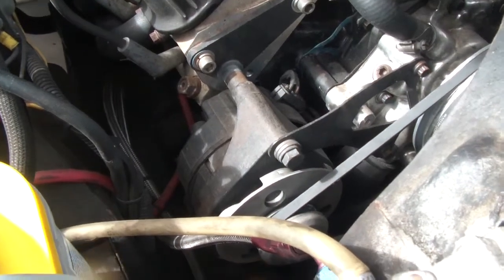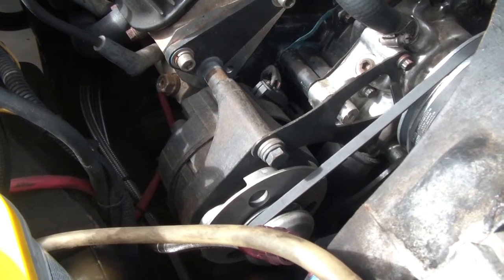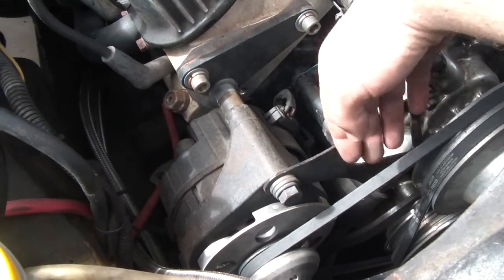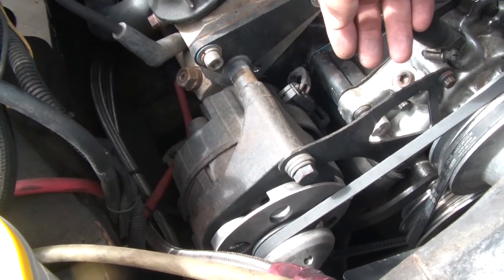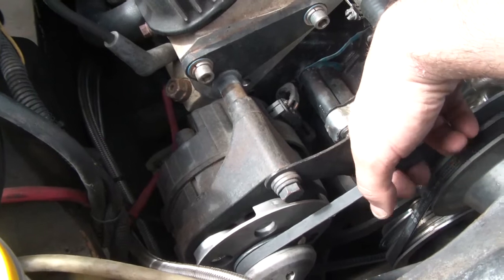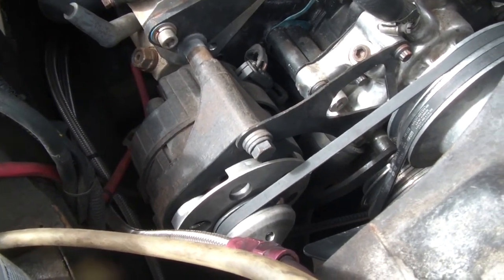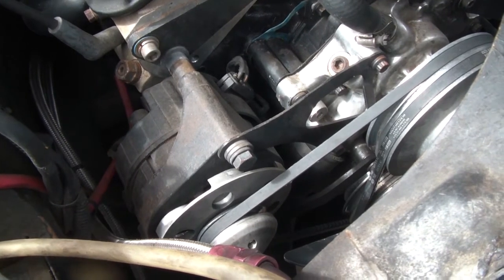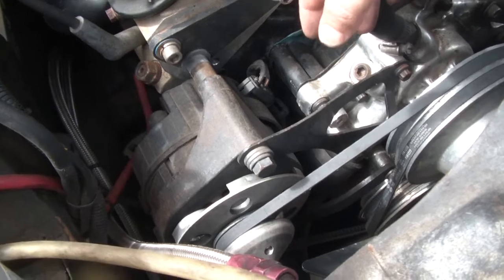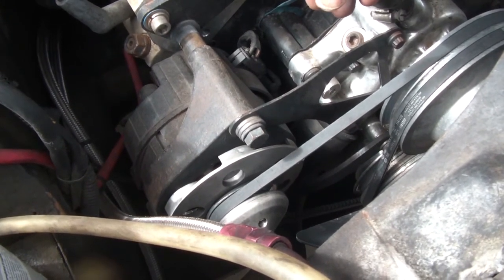I'm going to show you my 3G alternator conversion. I tried doing a 3G alternator conversion before on this Bronco, but 3G alternators don't really work well with V-belts. In one of my other videos you'll see I'm doing a serpentine conversion too, so that's part of it — I'm kind of doing both at the same time, and I've already gotten the alternators.